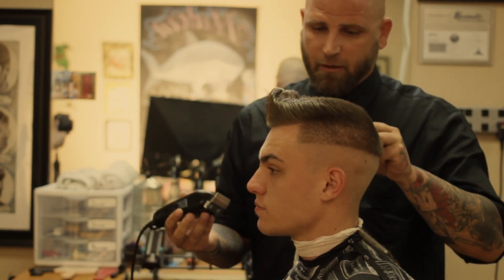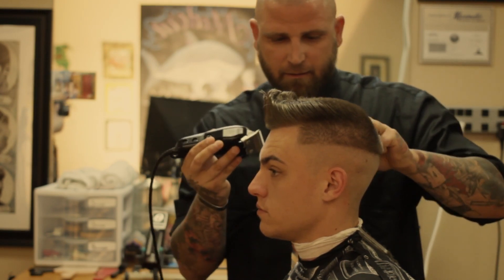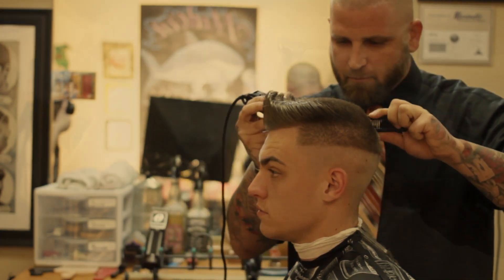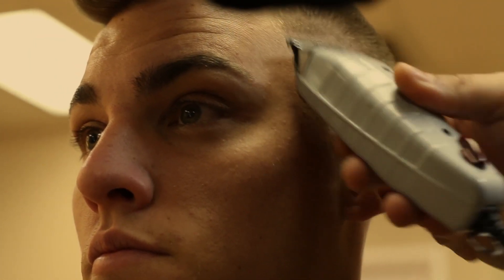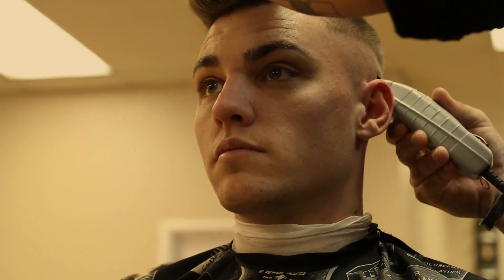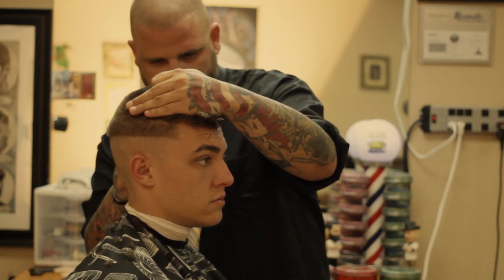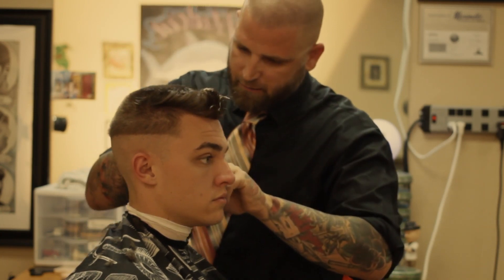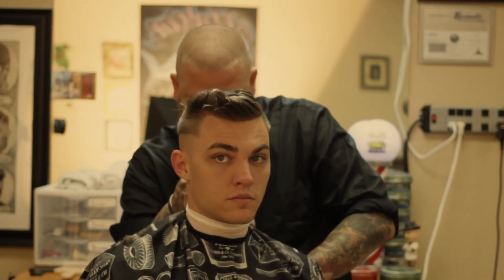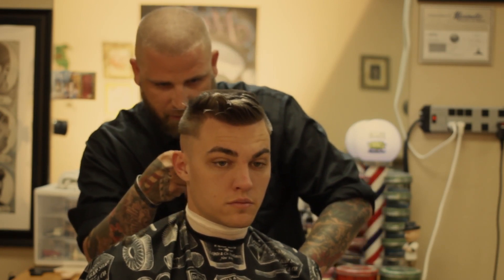Starting on the right side, we're going to establish our baseline like we did on the left side, using clipper over comb technique, making sure that the clipper blade is all the way open. Going in with the trimmers, we're going to go just below the predetermined line to start our skin fade, making sure that we cover all the area and knocking out any loose hairs. We're going just below the predetermined line that we did with the wall clippers with the zero blade.